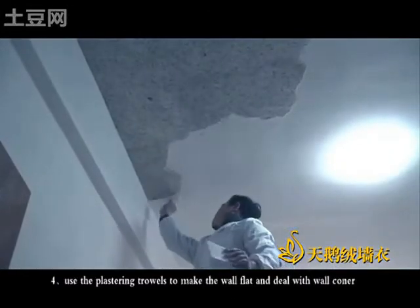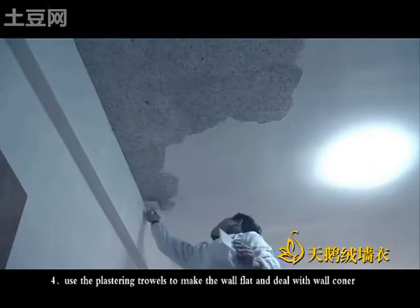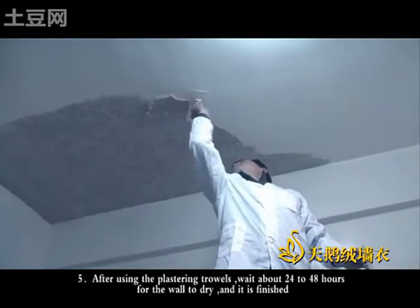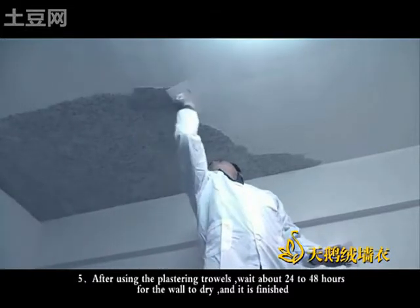Fourth, use the plastering towels to make the work flat and deal with the work corners. After using the plastering towels, wait about 24 to 48 hours for the work to dry, and it is finished.